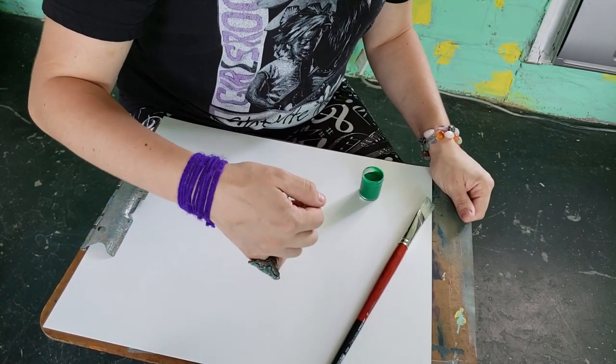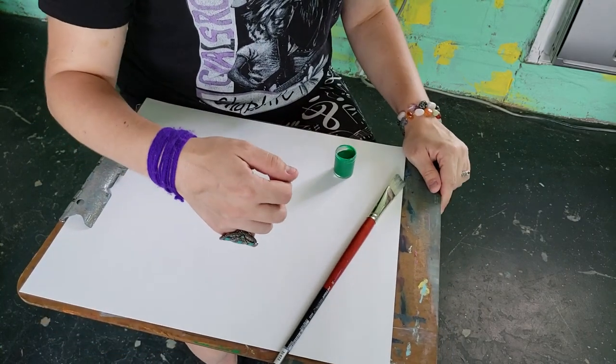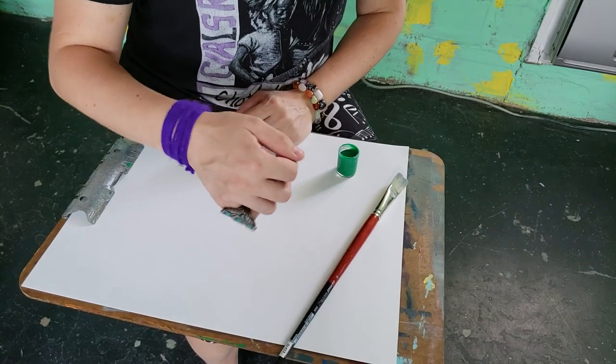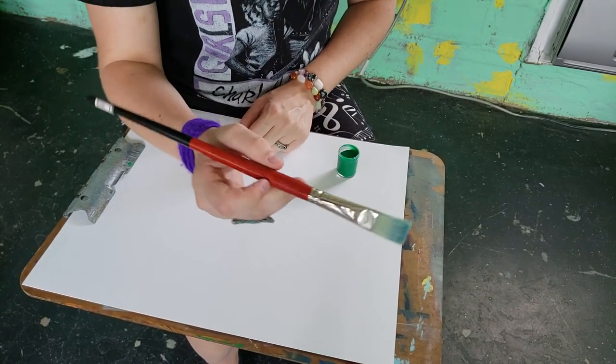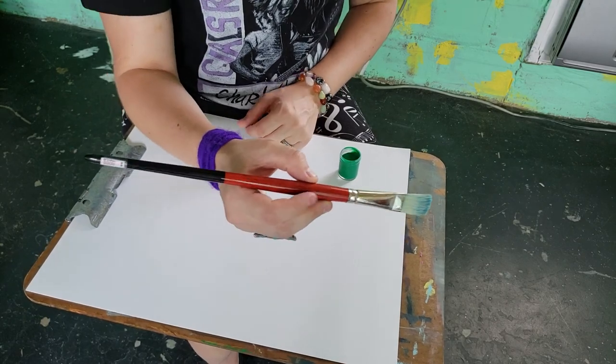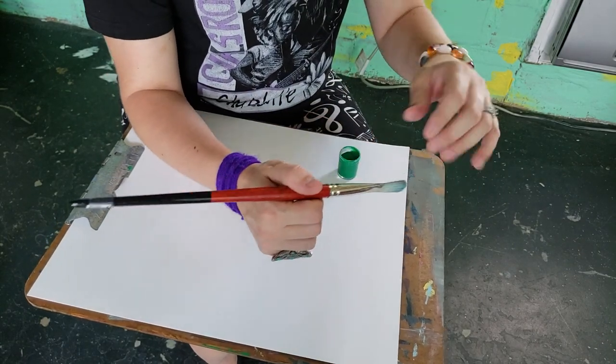We can still mimic that motion with brush strokes, and you can practice strumming even without a guitar and just using a paintbrush. So instead of holding it like you would a pencil or a paintbrush as you normally would, you're actually going to hold the paintbrush like you would a pick.